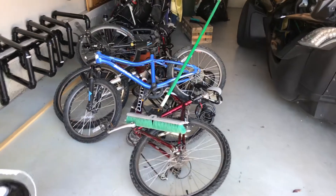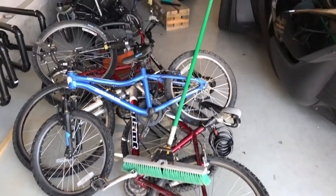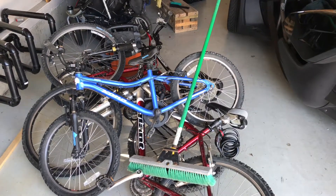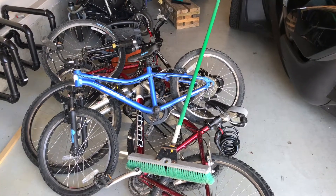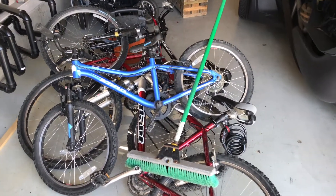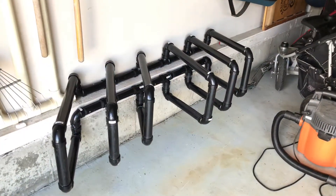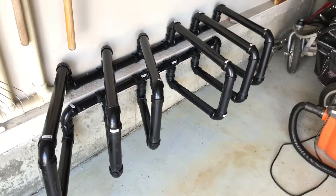Do the bikes in your garage look like this? Well if they do, we're going to show you how to build an ABS bike rack and clean things up — or at least I'm going to show what I did. Maybe it'll give you some ideas about how to build your own. So this is what I'm doing for a bike rack.